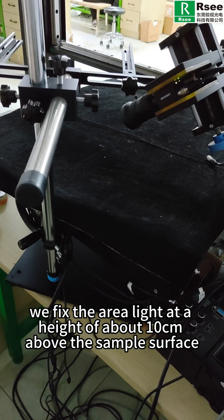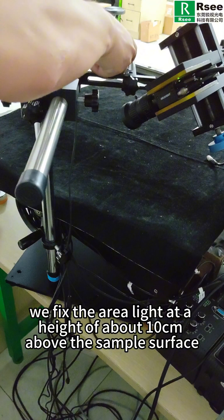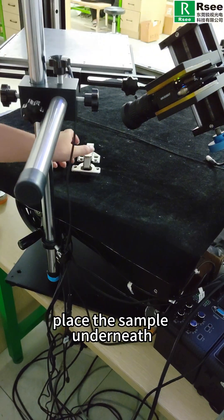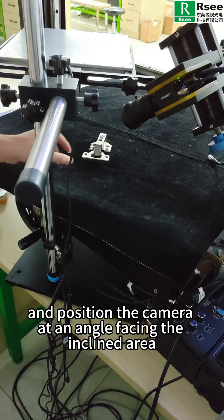Now we fix the area light at a height of about 10 cm above the sample surface, place the sample underneath, and position the camera at an angle facing the inclined area.